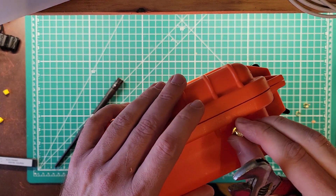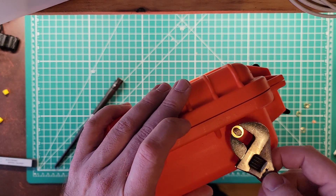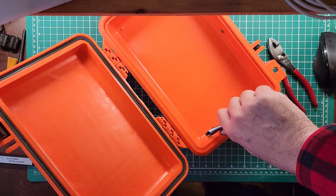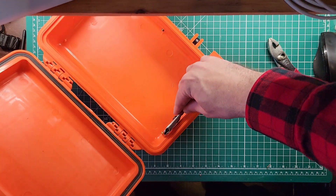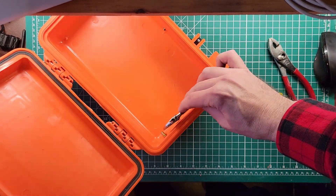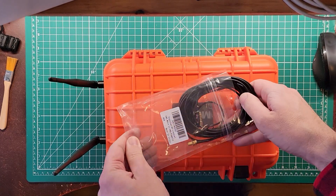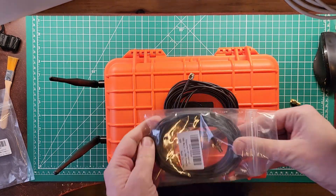These come with a star washer and a split ring lock washer, and then the nut to get it on. I'll put those on the inside. Helps if you turn the wrench in the right direction. There we go. And they can also come with little dust caps. Here are some SMA extension cables to get us from the dongles on the inside to the antennas on the outside.